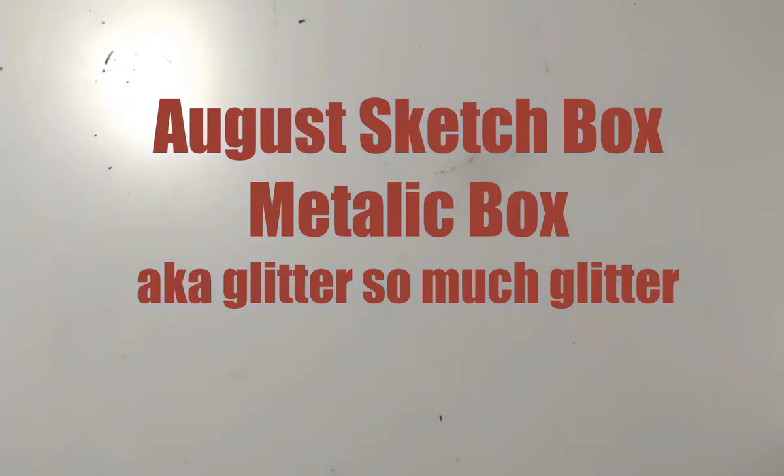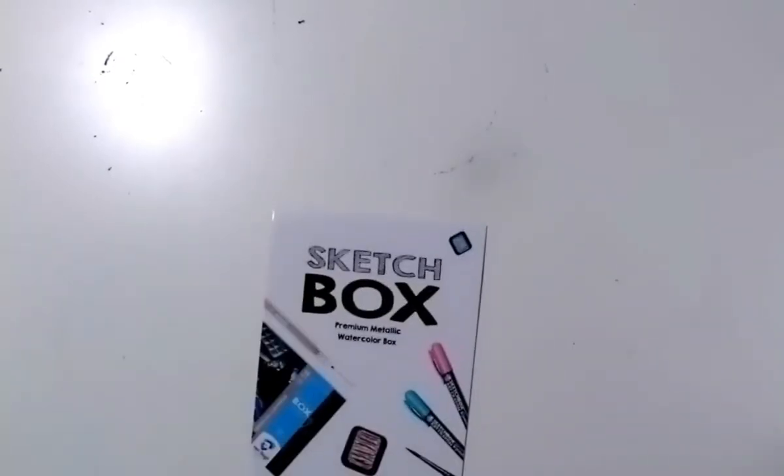Hello, human-shaped friends. This is a SketchBox review. You guys already know my opinion about SketchBox since I am getting rid of mine — it was a six-month subscription and either this month or next month will be my last one. This is the box for August and it's calling itself the premium metallic watercolor box. This box has not changed my opinion about canceling my subscription.